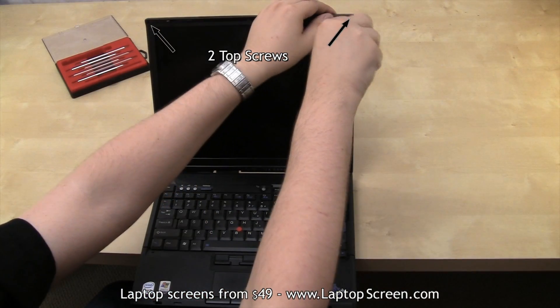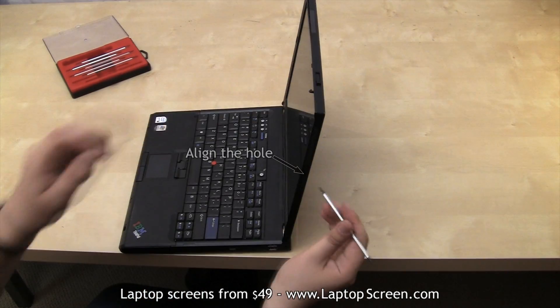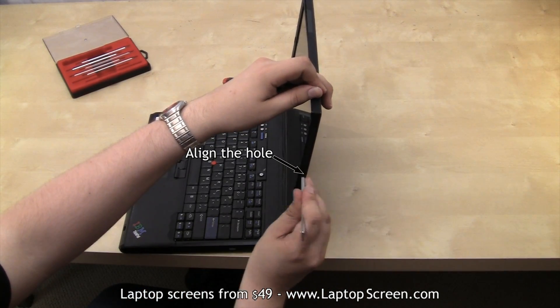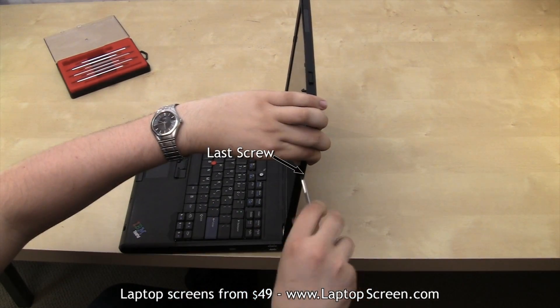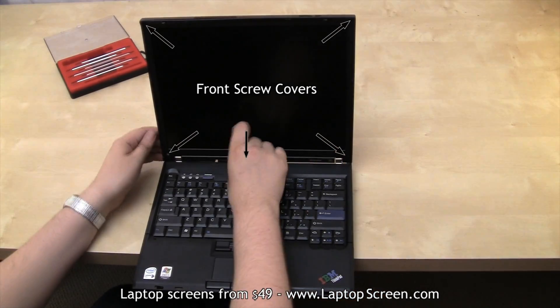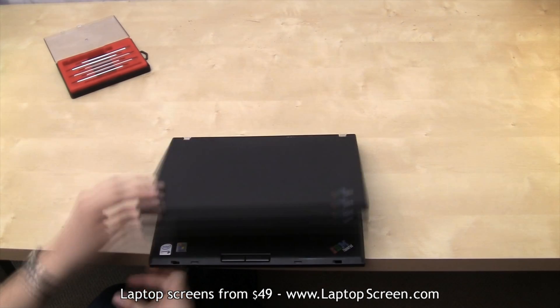Replace the final five screws: two on the top, two on the left side, and the last one on the right side. Please note, in some cases you will need to use a small screwdriver to properly align the screw holes on the side. Reinstall the screw covers. And voila, you are done.